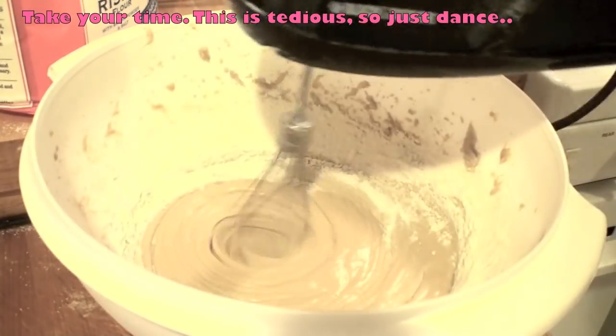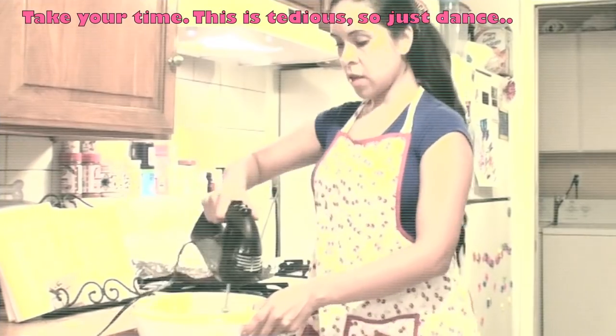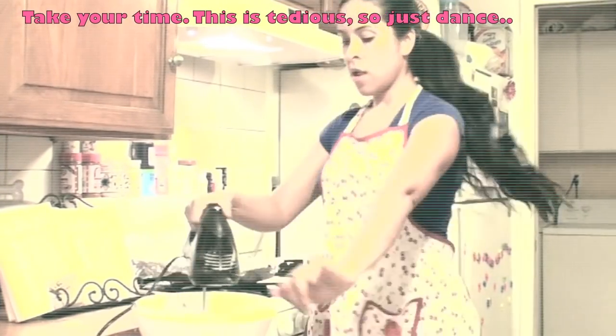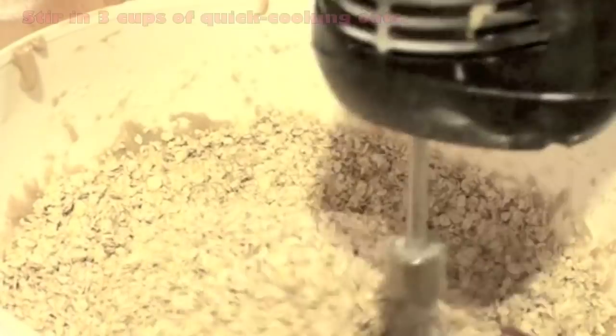Take your time — this is a tedious part of the recipe, so you can just go ahead and dance like I did. I took about a total of three minutes to put all of the flour into this mixing bowl.